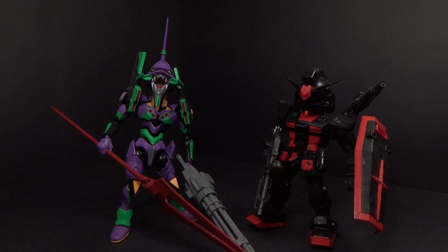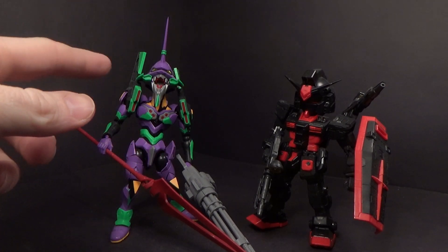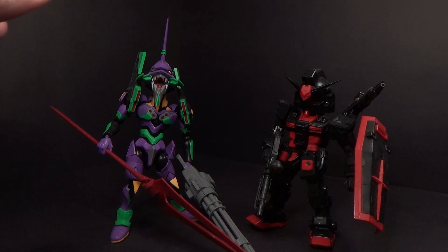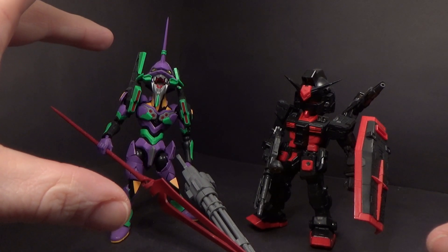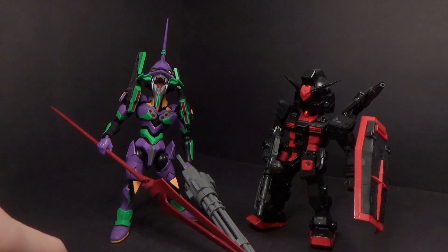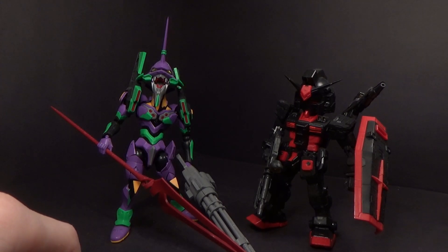They were in the process of making Unit 0. They had the shield made, they were remolding the head, they had a prototype of the 0-2. They had 3D renderings of an SD Strike Gundam, and they were starting to do 3D rendering of the GP-02 Physalis, even an SD Sazabi. But I can't show them unfortunately, because I couldn't get the pictures. But they were in the works.